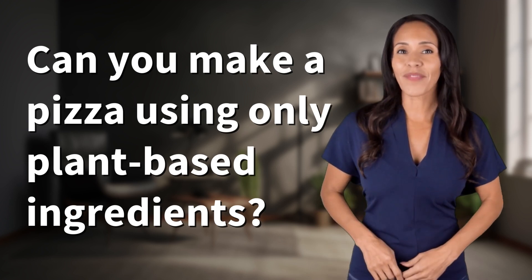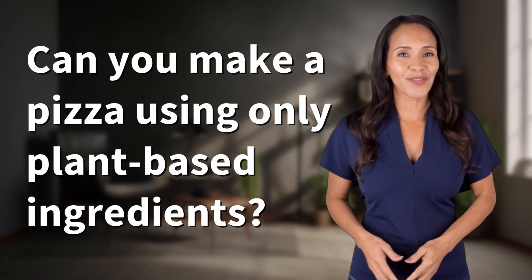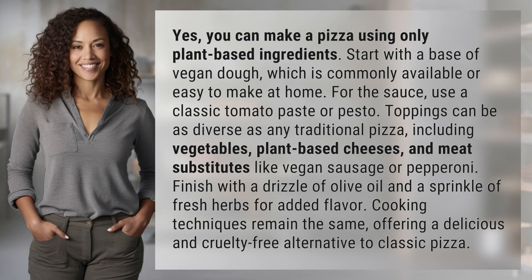Fast Minds, get ready for some fast facts. What are we uncovering today? Yes, you can make a pizza using only plant-based ingredients.